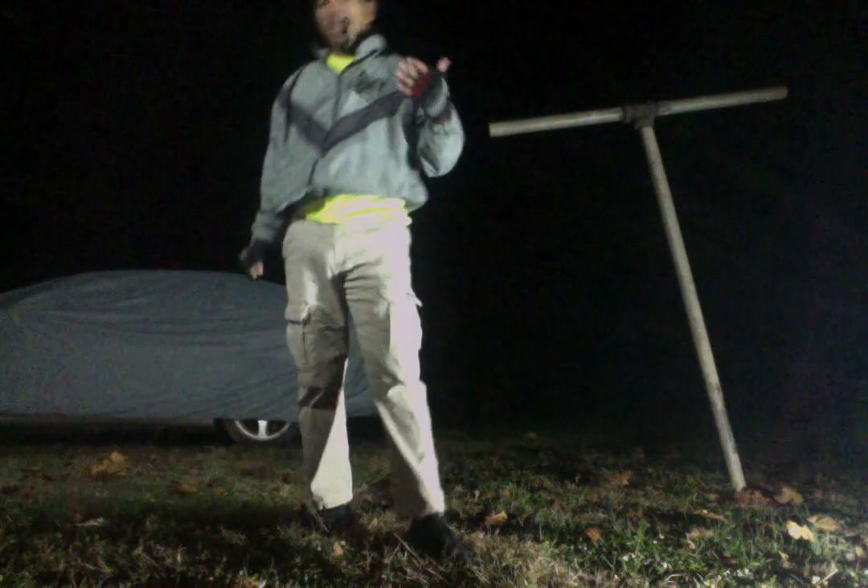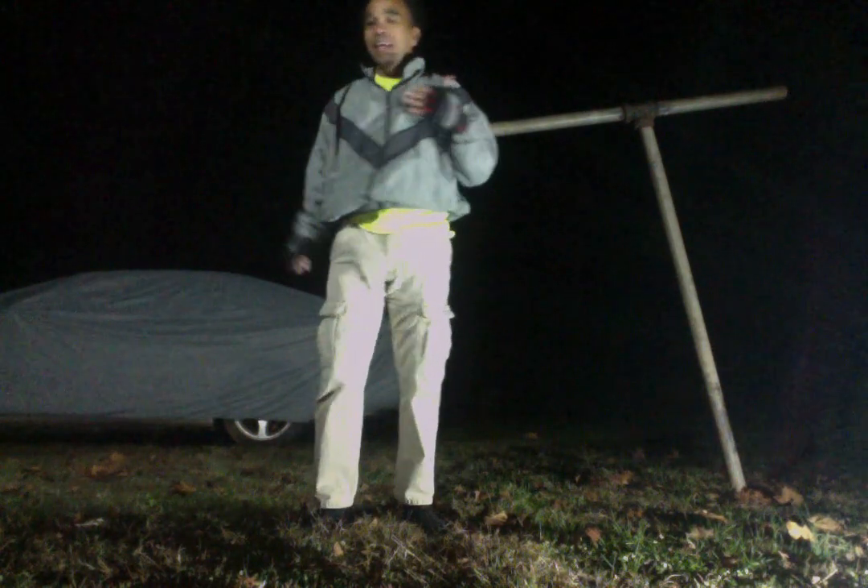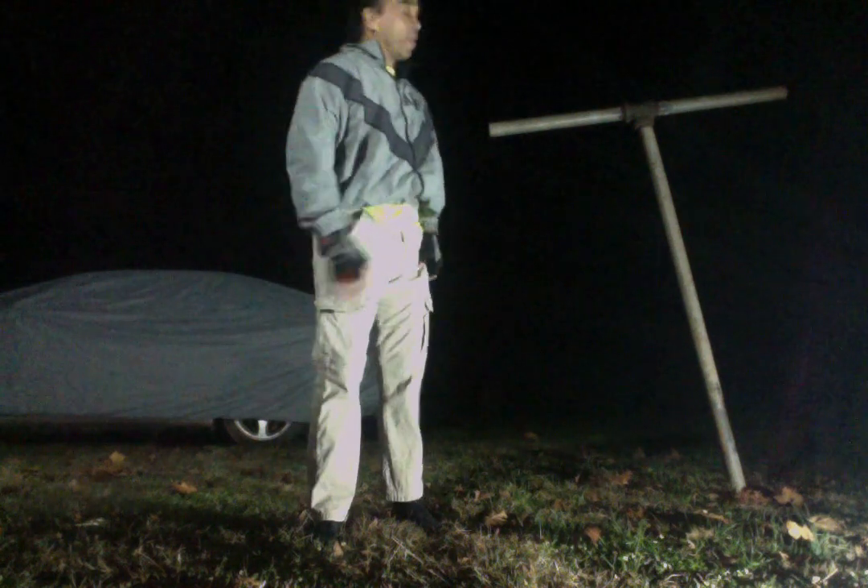Knowing that, that kick protects my center line and it's going to flow into a front kick, which allows one leg to stay on the ground. Whereas this kick — if you duck that, I'm a dead man.